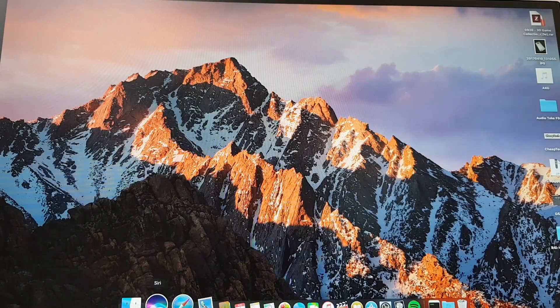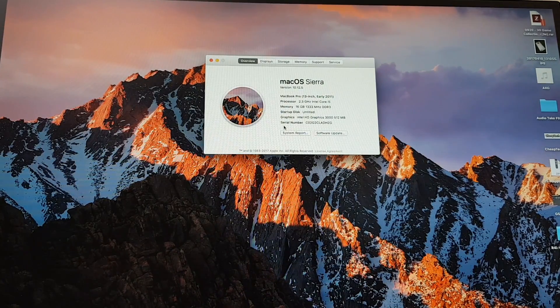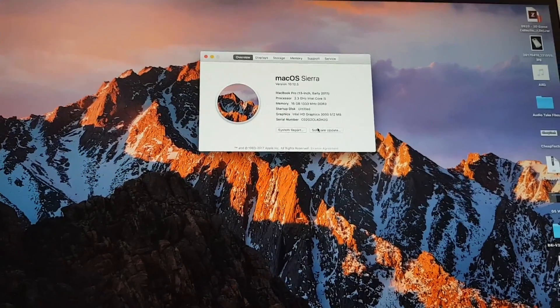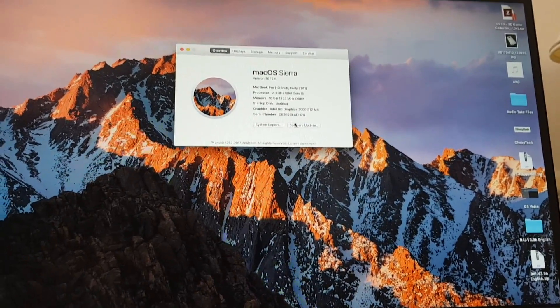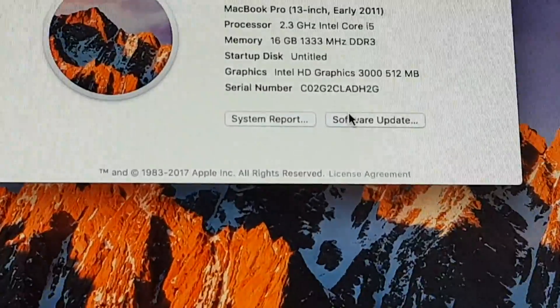Just double-check they're all nice and tight — not too tight, you don't want to thread anything. It's all back together now. I've connected it back to my monitor and I just wanted to show you it's now showing 16 gig. Fantastic professional camera wobble there — you can't get that anywhere else on YouTube!